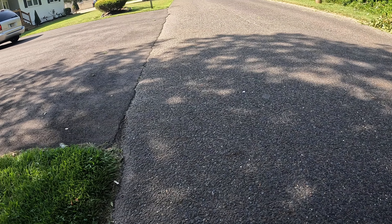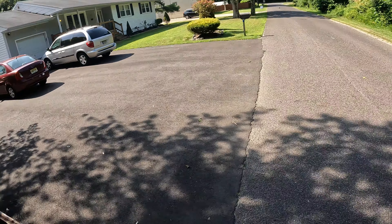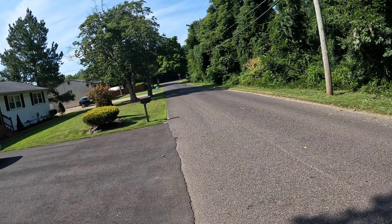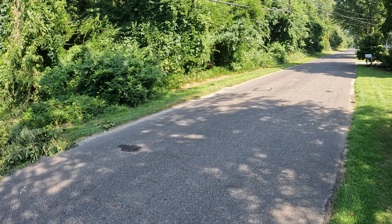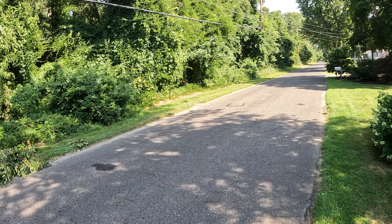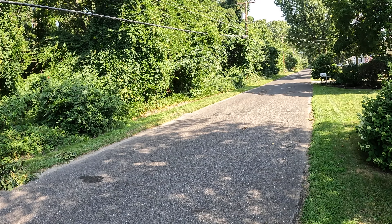We got power now baby! What's up guys, back out with the Typhoon — as you can see she's working now. Some wheelie action there, and that was a hard slam onto the ground.